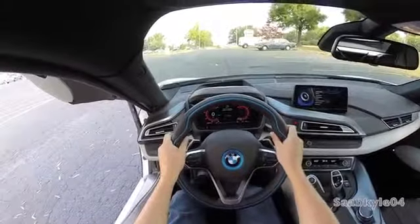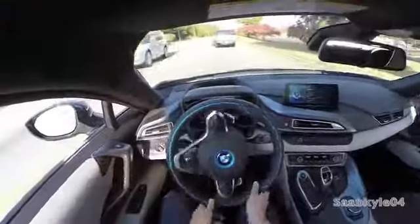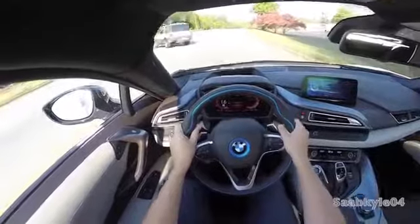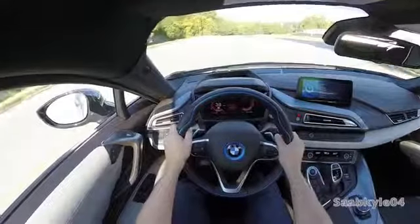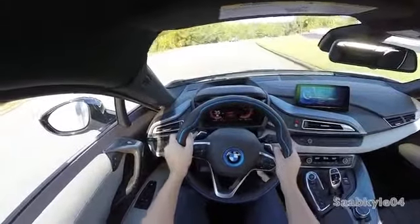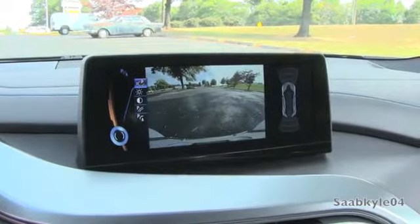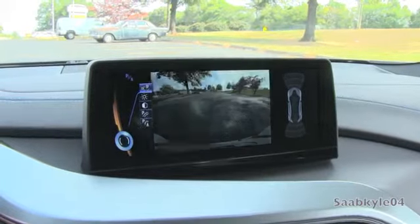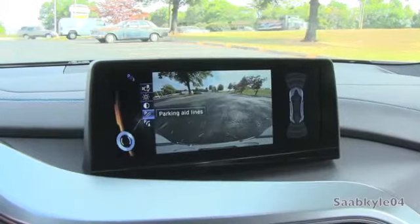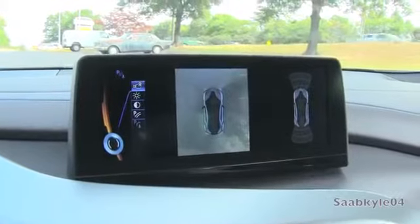Comfort is the default setting, giving drivers a good balance between sport and efficiency. EcoPro enhances electric range by reducing electric loads on non-essential components such as AC modulation. To activate sport mode, simply click the gear selector to the left while in drive — the gauges illuminate red and the engine ignites out back with full power for both gas and electric powertrains. Once you place the vehicle in reverse, your backup camera automatically appears. You can also bring up a top-down view with a 360-degree camera system, complete with adjustable guidance lines and obstacle marking.